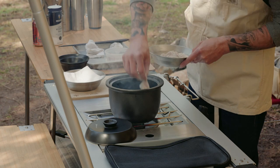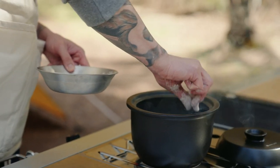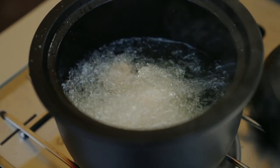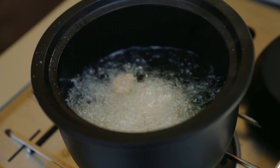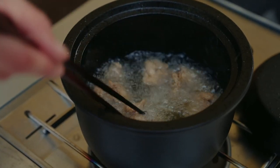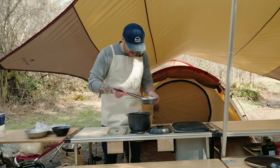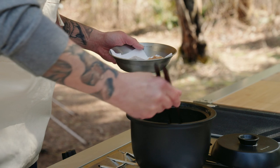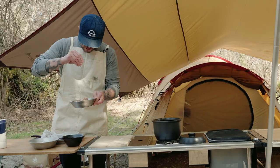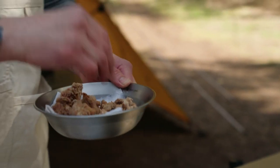Then we'll pull it out at the three minute mark, give it about a minute rest. All right, it's been about three minutes, so we're going to pull the chicken out. Quick seasoning of some salt, and we'll just let it rest for about a minute.